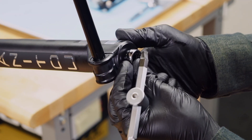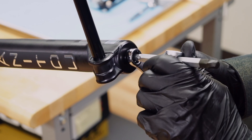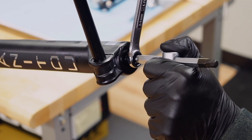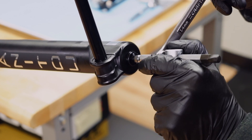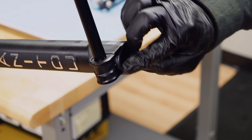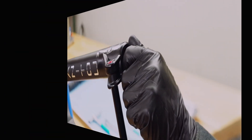Insert an 8 millimeter hex wrench into the end of the rebound damper rod to hold it in place while loosening the nut. Make sure the fork is positioned horizontally or upside down — oil may start to drain from the casting at this time.